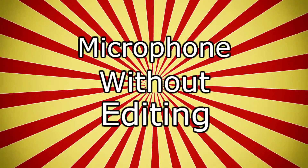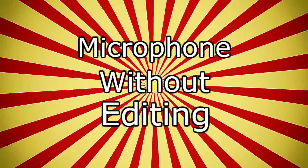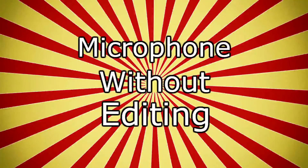Okay guys, now we are testing the microphone and the mouse. This part is post-edit. This is the microphone without editing any of the background noise. The rest of the video has background audio, so yeah — without background audio it's with editing.